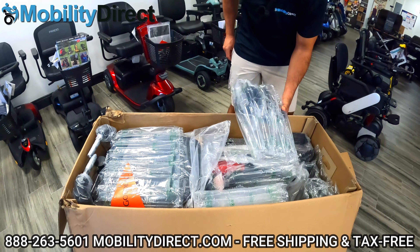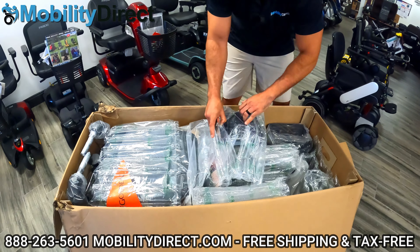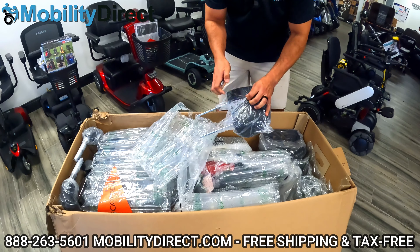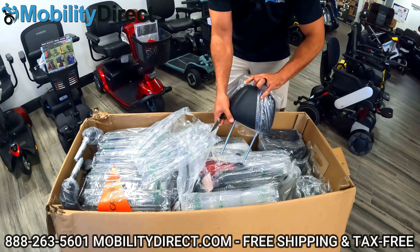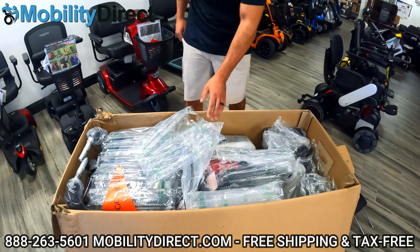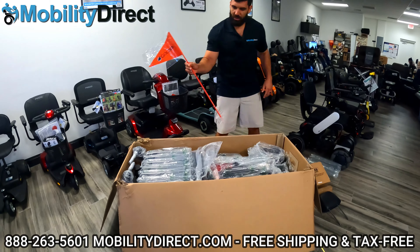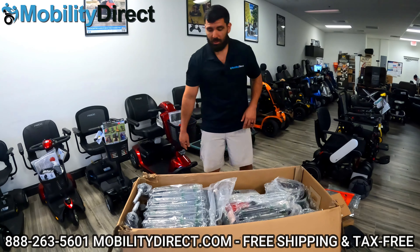I'm going to start taking things apart one at a time carefully. You want to be real careful when you're cutting the tape on the packaging for the headrest — that's what this is. You definitely want to be careful cutting the tape that's keeping the plastic on it. Don't cut into the headrest or the seating. So that's the headrest — I'm going to put that to the side. Every Golden scooter comes with a safety flag, which you can use to let people know you're coming from behind them and keep track of your loved ones.